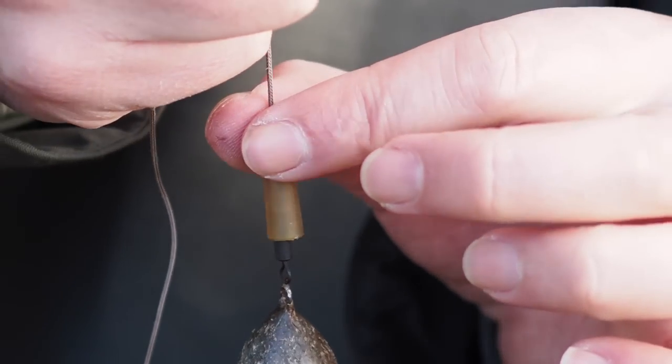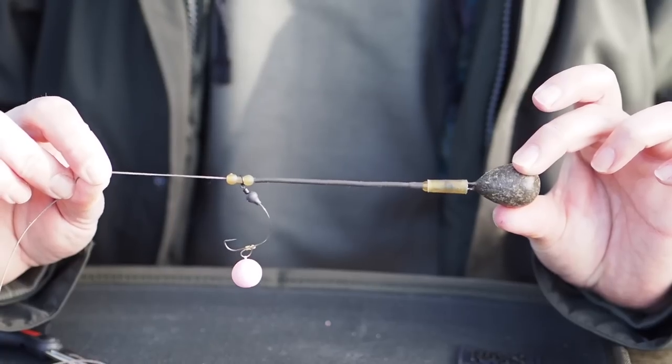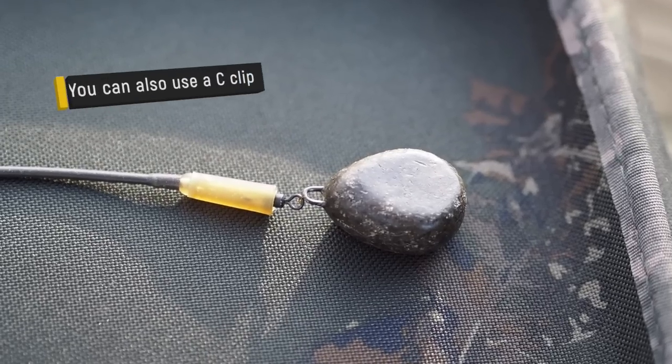We can then take our sleeve and slide that down, take the bead, take the boom, and when we put it all together it looks exactly as the original system did — except we've replaced the quick link with a tiny bit of mono.